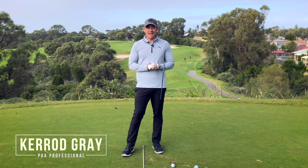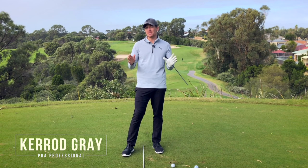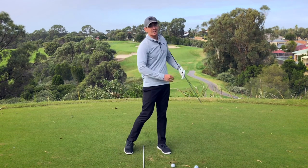Welcome back to the channel guys. Kerit Gray here at the Jinalup Resort. In this video I'm going to be talking about how the shoulders need to work in the golf swing — in the backswing, in the downswing — and how they need to bend to ensure that you're getting the most consistency out of your ball striking. Let's get into it.